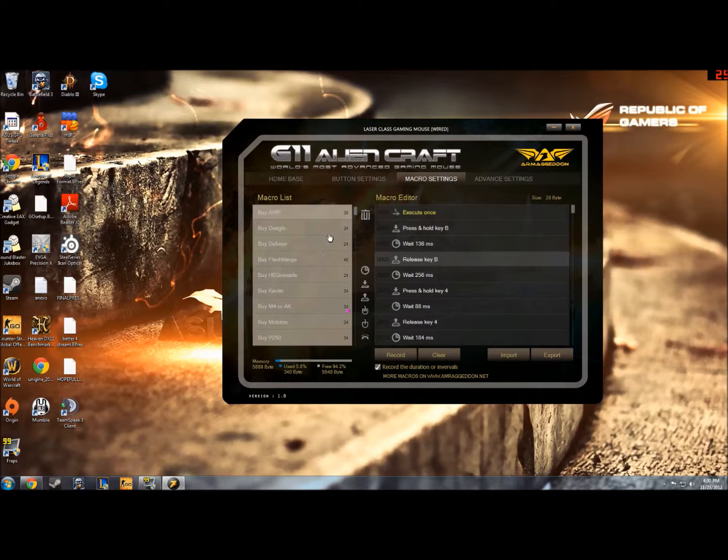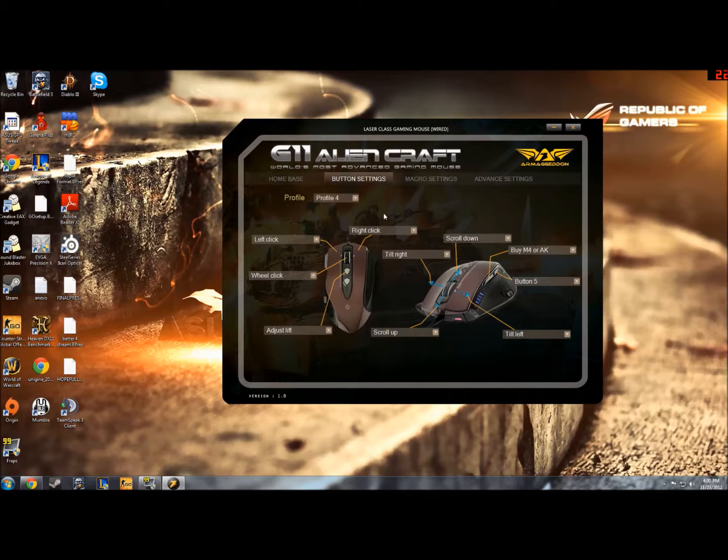If I come into button settings now, after I've recorded all these macros, I come into button settings. As you can see here, it says already buy M4 or AK, because that's the button I use when I use this mouse to buy my rifles. There's button 5 here — it's the backside button. And I can look at all my macros here; it just makes it really easy for me to set it to anything I want it to be.